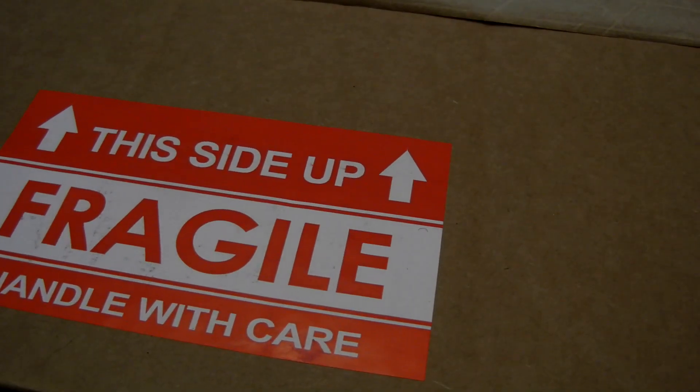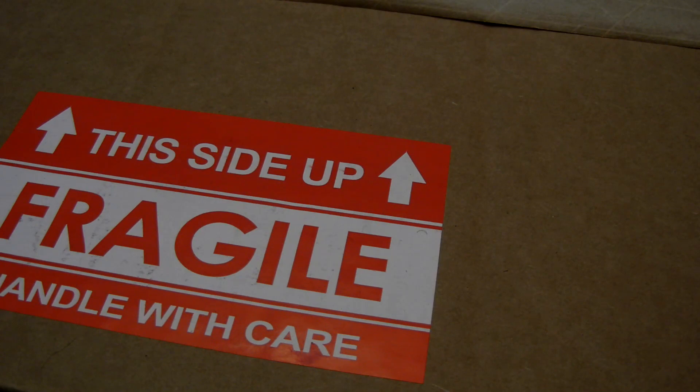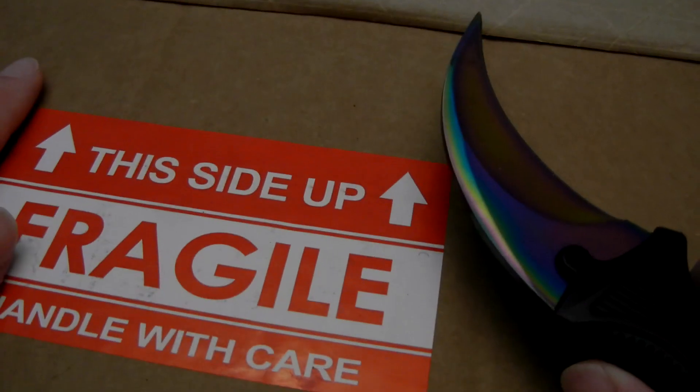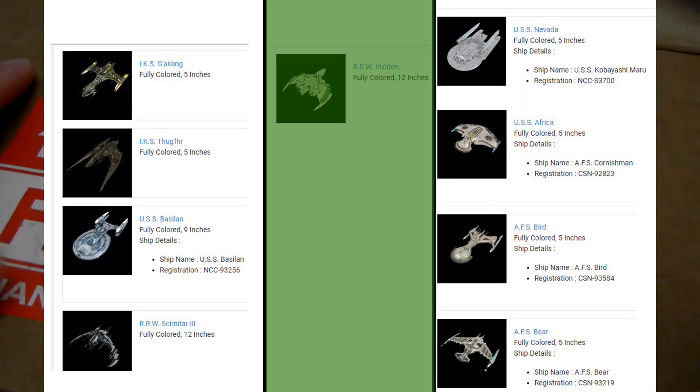The 3D printing Star Trek game stuff. I don't know, it's just my whole order. Even though this is a giant box, I'm still missing at least eight ships.